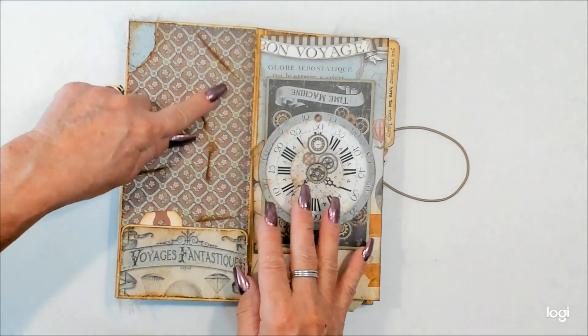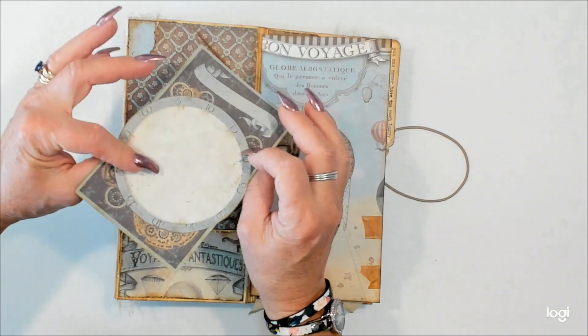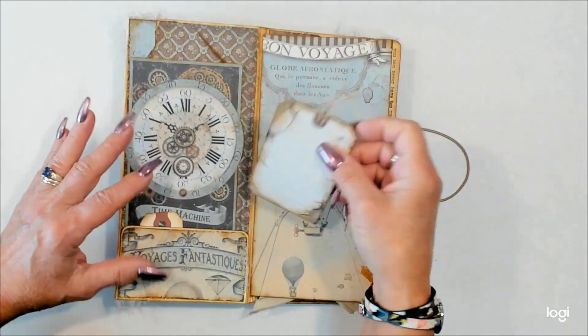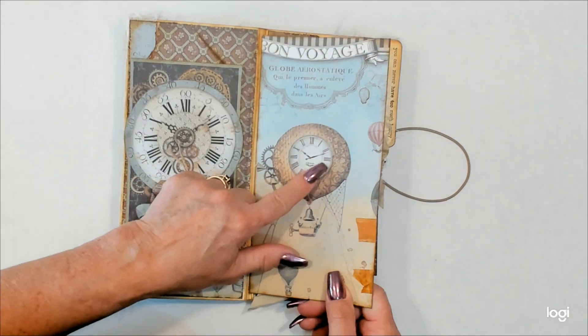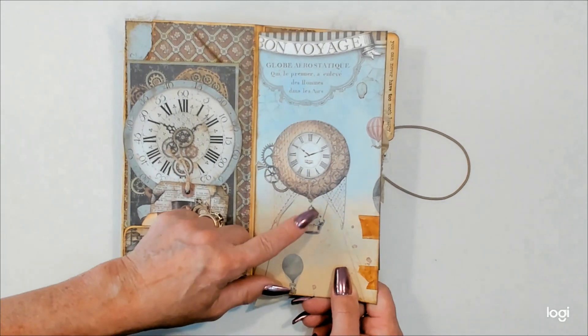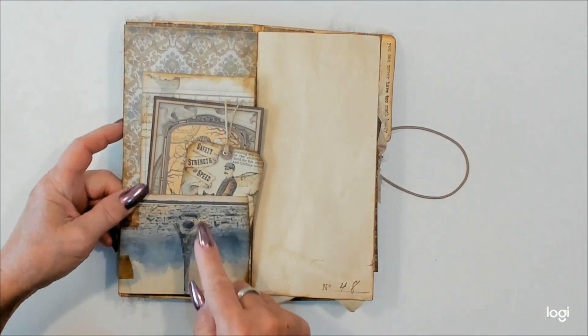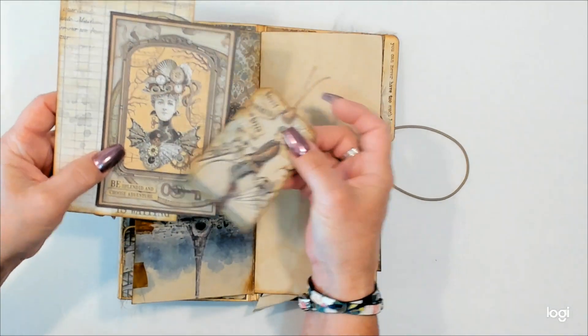This flips over. More aging here. Nice big pocket right here for the cut-aparts that are in this collection. Another tag right here. Fun balloon imagery — this is probably my favorite right here. I've got some aged tape going on right here, nice big pocket again for the things that were part of the paper collection.